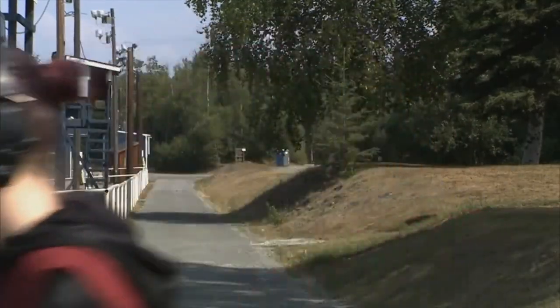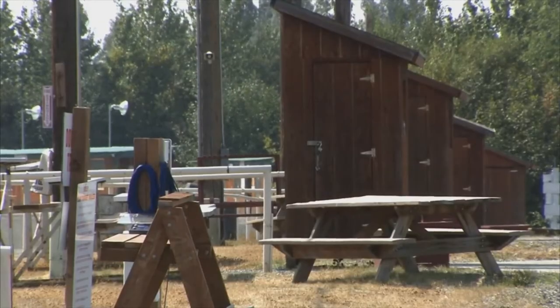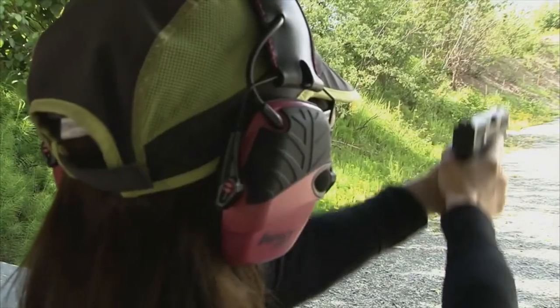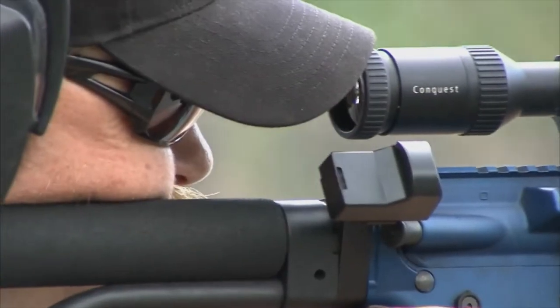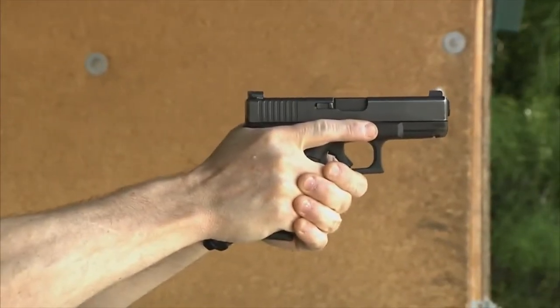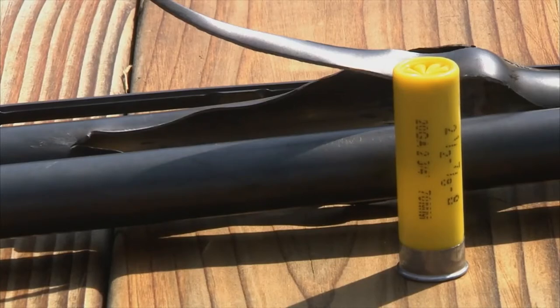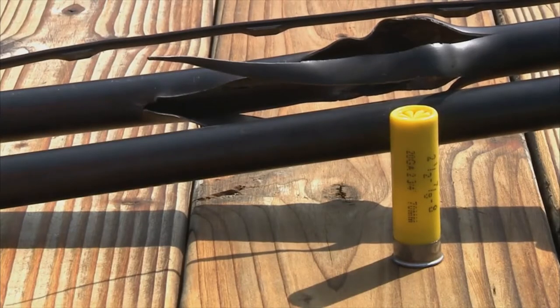Treat every firearm as if it is loaded. Muzzles must always be pointing downrange. Keep actions open and unloaded, and finger off the trigger until ready to shoot. Always ensure you are using the correct gauge shells for your shotgun. Check your vest pouches and pockets for incorrect gauge ammo. Do not create a dangerous situation by loading incorrect ammo into a shotgun.